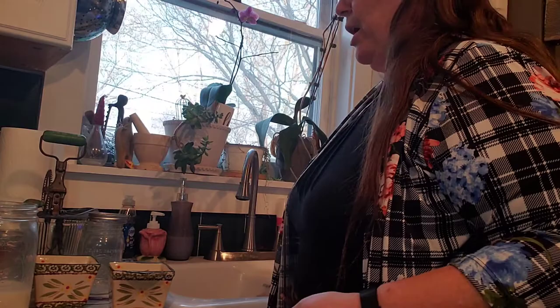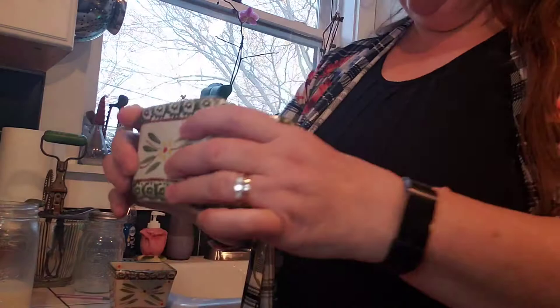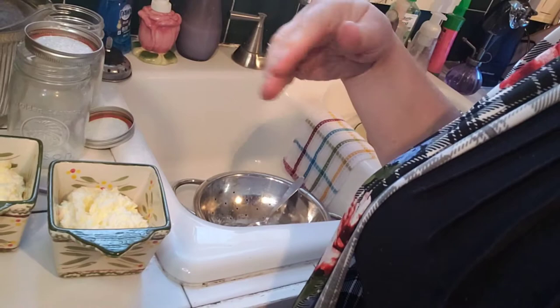It tastes so much better than butter that's been frozen or bought from a store. See how fluffy that looks? It's very soft. But when you put it in the refrigerator, it will harden up quite nicely — you can cut it in slices, you can put it in pads. A lot of people, once this hardens, will take it out, roll it up, and put it in parchment paper. Then they'll have it so they can just slice it off and use it.